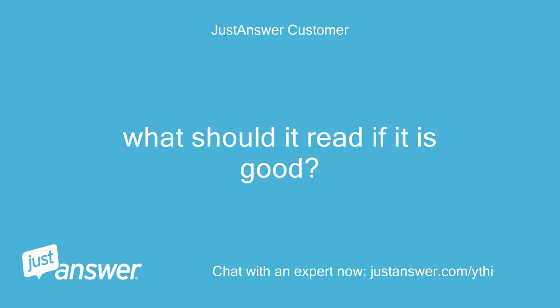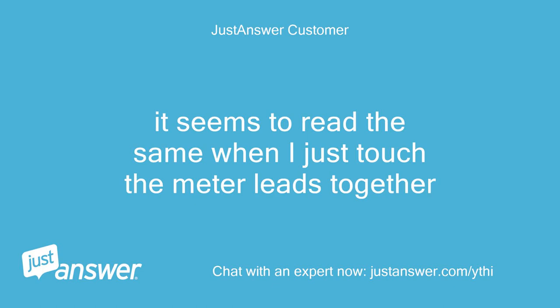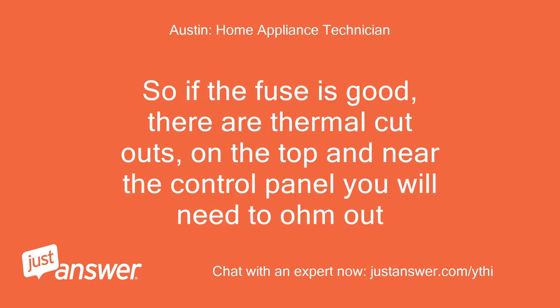What should it read if it is good? You are checking for continuity, not a reading — but that reading is almost nothing. It seems to read the same when I just touch the meter leads together. Doesn't that mean the fuse is good? When you check for continuity you aren't checking a reading. So if the fuse is good, there are thermal cutouts on the top and near the control panel you will need to ohm out.